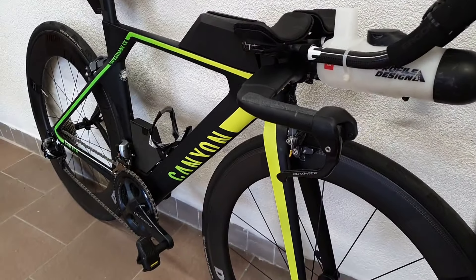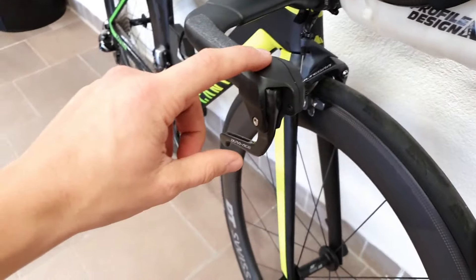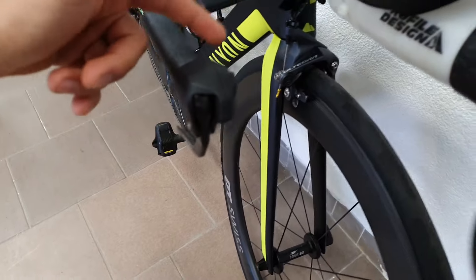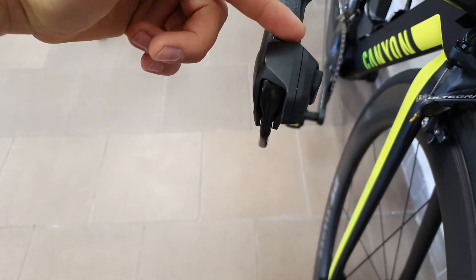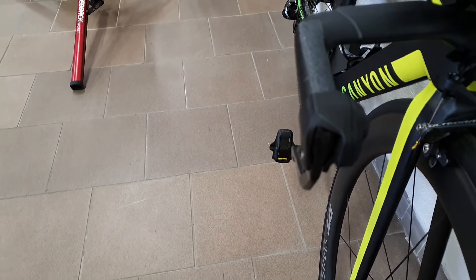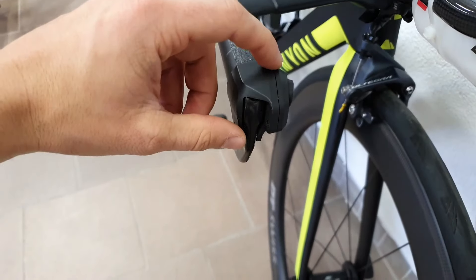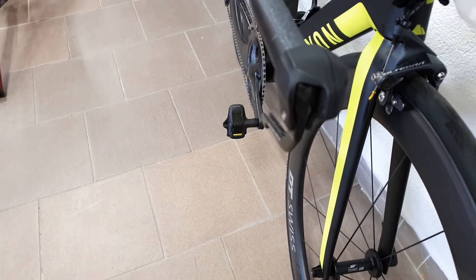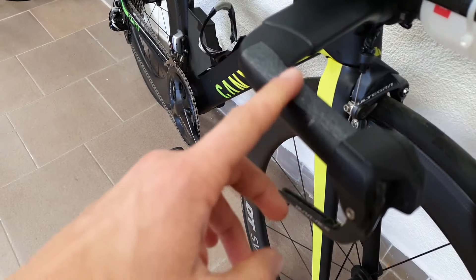The bike is now ready with the Di2 upgrade in place. With Shimano it's not as convenient as with SRAM because the shift buttons are integrated right into the brake levers, so you don't have as much flexibility as with the blip buttons. But on the other hand perhaps you can achieve a neater solution. You can also see I've removed the bar tape in favor of some grip tape.